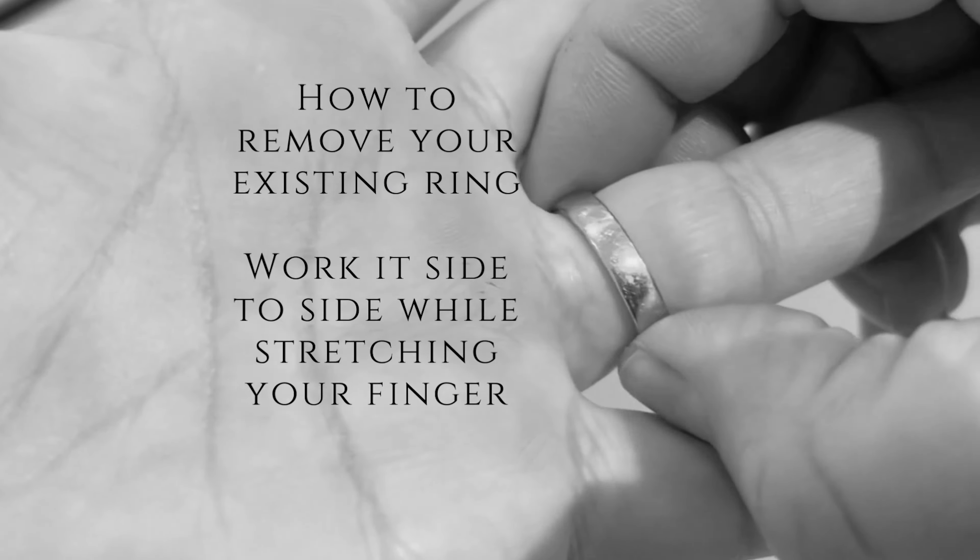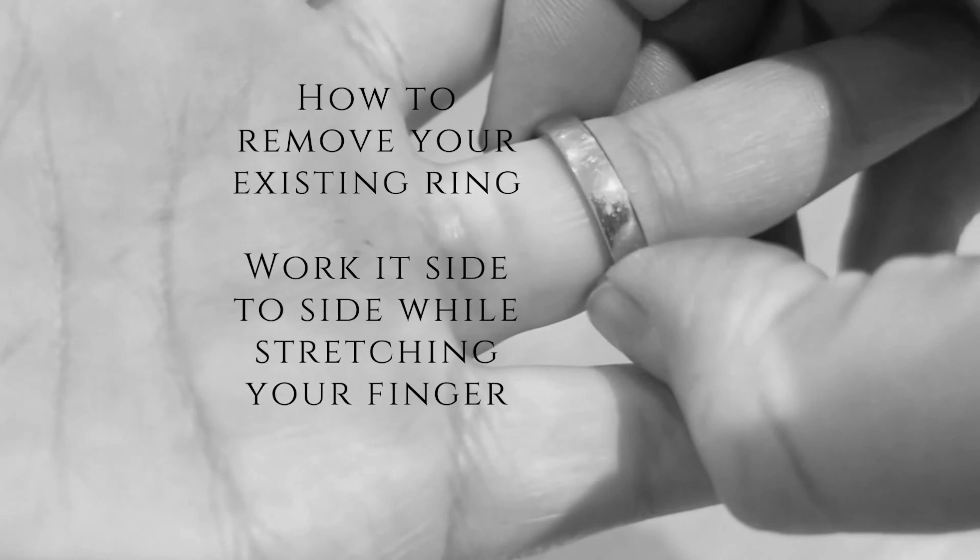To remove your ring it should take a little effort to work it off. Do this by stretching out your hand and rocking the ring side to side, holding the ring on each side of the band at about the three and nine o'clock position. Don't prise your ring off by holding onto the stone, as this can weaken the setting.